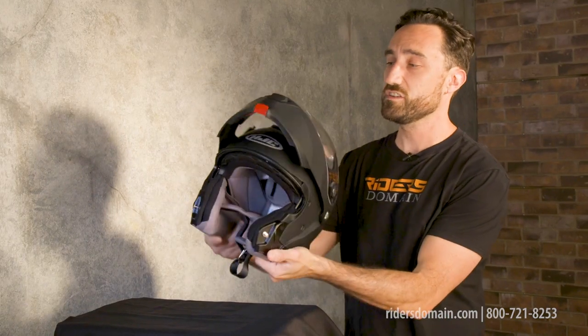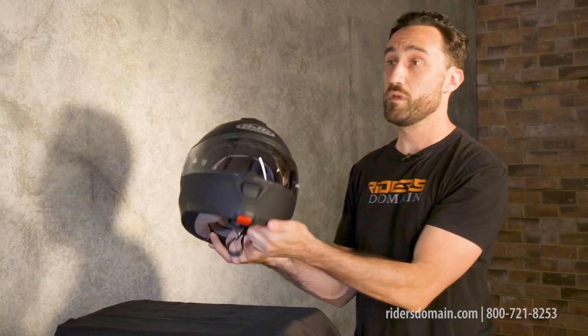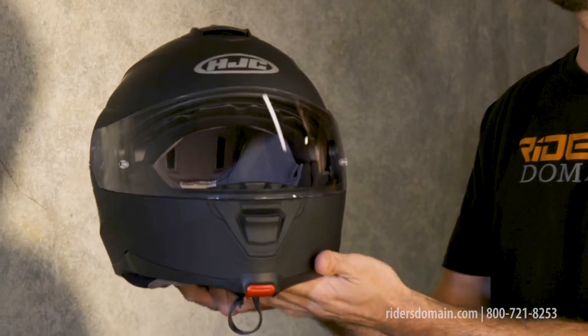Now when this thing's in the up position it's staying in the up position. When you want to lock it down, it's got some metal tabs in here and it stays nice and securely in place.